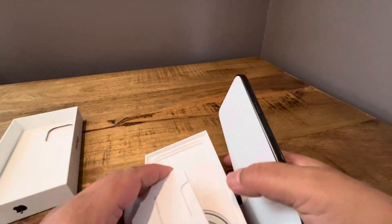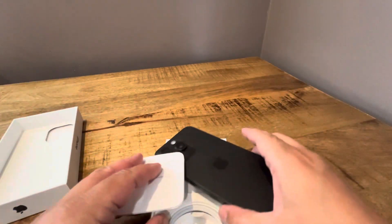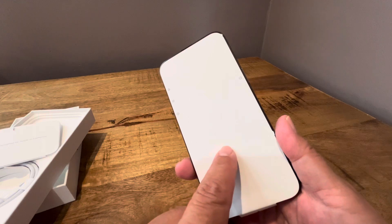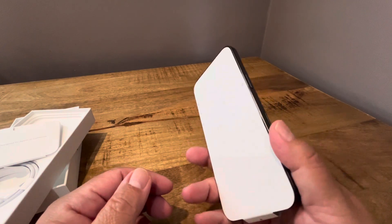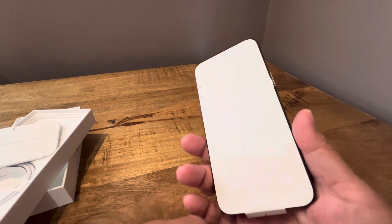It doesn't even have a little pin ejector because it actually has the eSIM. Okay, so here it is — space black. It feels really nice. It's unbelievably light compared to my 13 Pro Max — it's really noticeable.